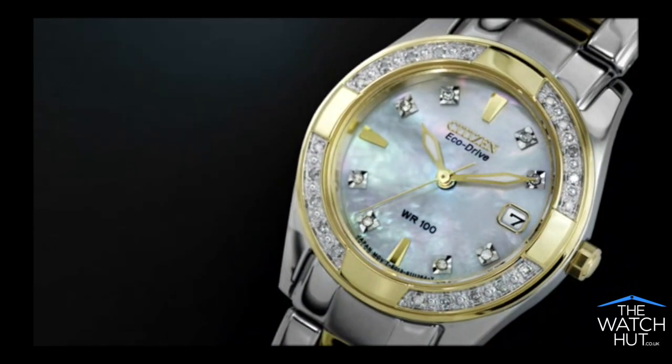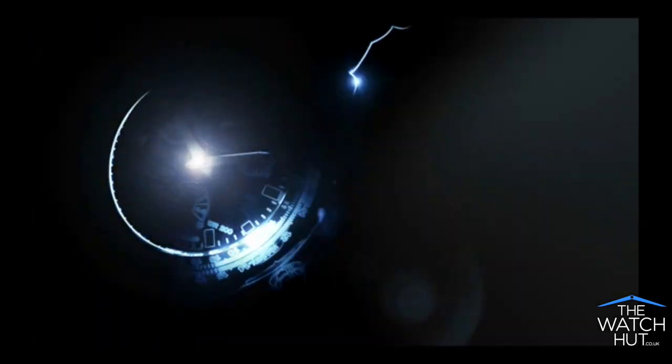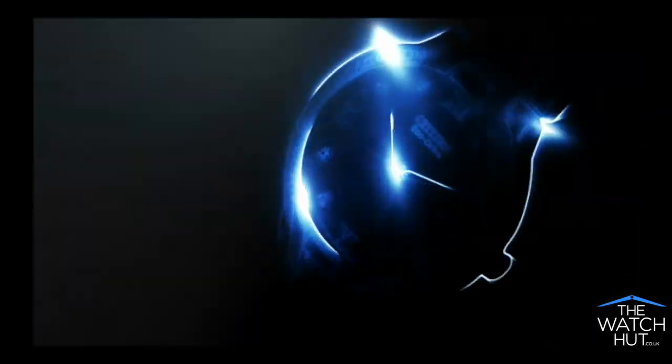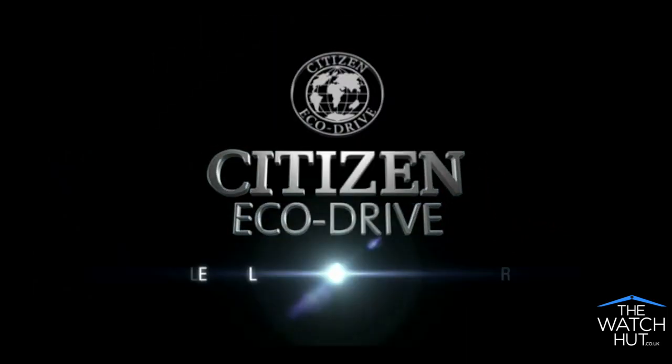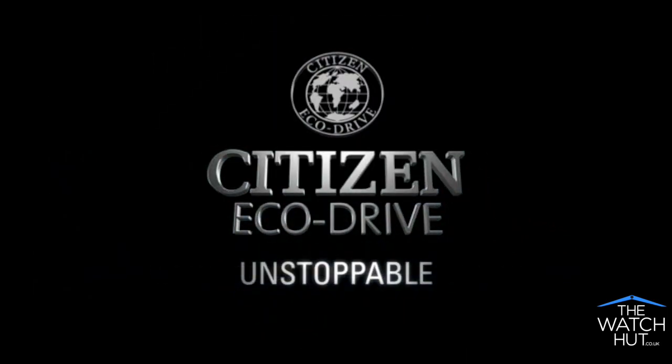With Citizen EcoDrive, you'll never have to change your battery again. Discover trouble-free maintenance and a watch that's environmentally friendly. Citizen EcoDrive, fueled by light. It never needs a battery. Unstoppable.